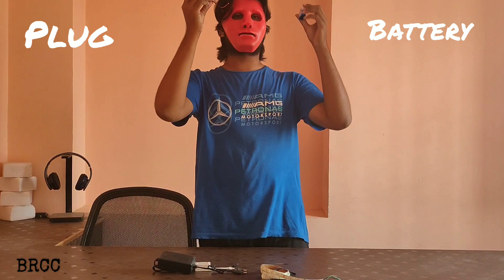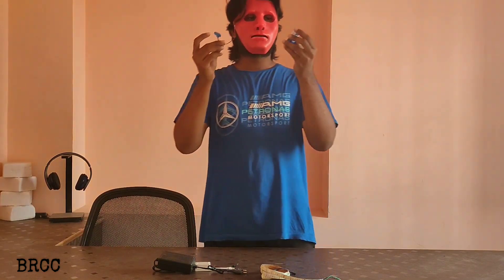The battery — so plug in the battery, it's cut out. Subscribe and watch the videos.